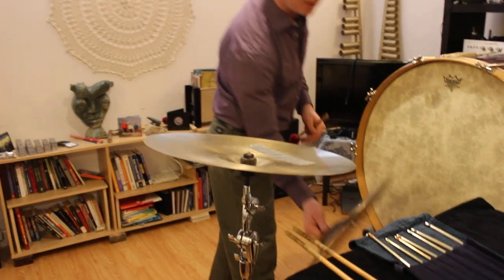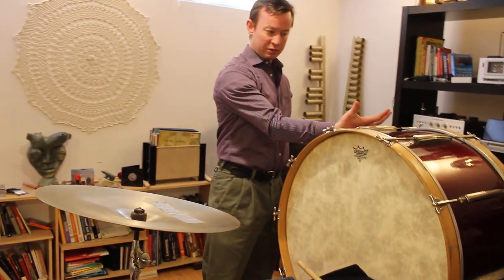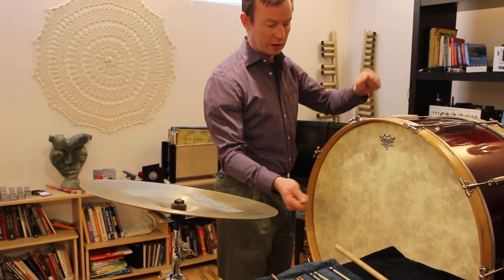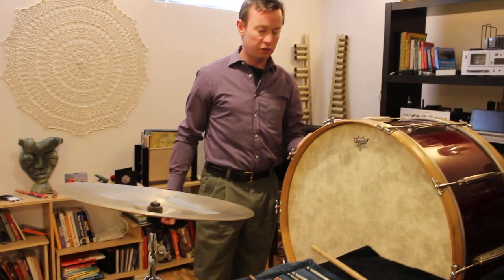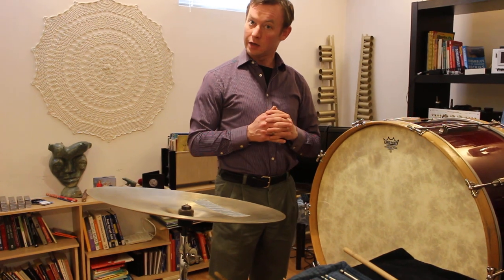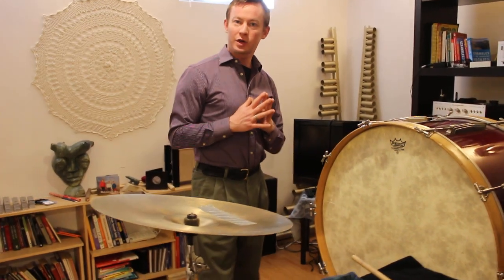Incidentally, there is a very fancy mechanism that some orchestras own called a pump mechanism, where you can actually mount a cymbal upside down on a bass drum, then play crash cymbals with the left hand and play bass drum with the right hand, and you'd still be able to use your right knee to dampen in a conventional way. But most educational music programs do not own such a device, so this is a solution for how to do that in less than ideal circumstances — just like any circumstance in which you would have to multitask. It's obviously less than ideal, but we come up with a solution anyway. Thank you very much for watching. Have a good day.